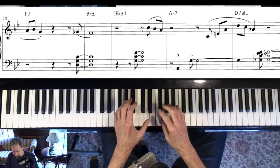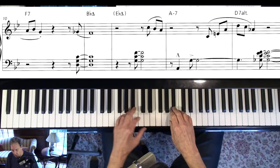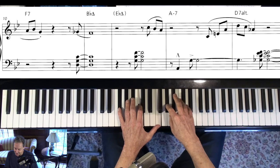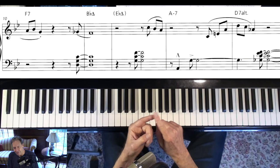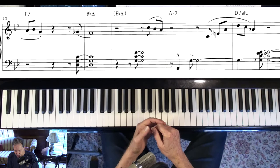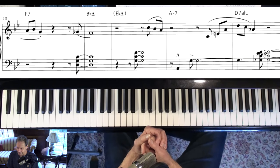Let's see what else I can touch on real quick because it's going to be a short video. Just a great line there. Knowing the basic stuff — how to play through 2-5-1s, use altered chords, and rootless voicings — you've got to have that before you could even start thinking about where Herbie was going with this stuff.